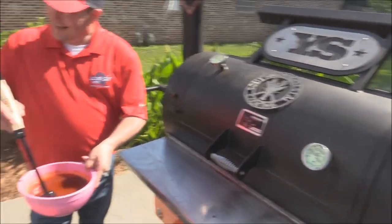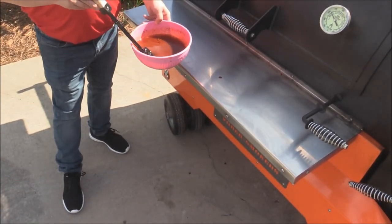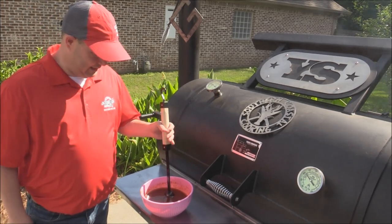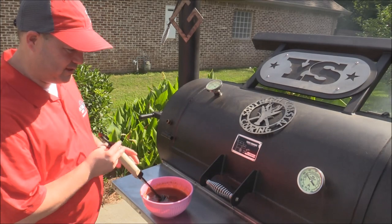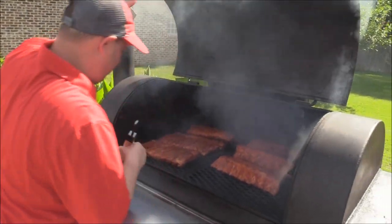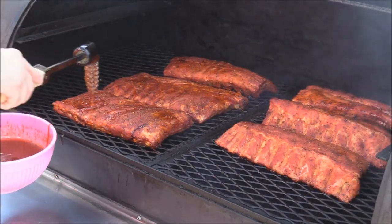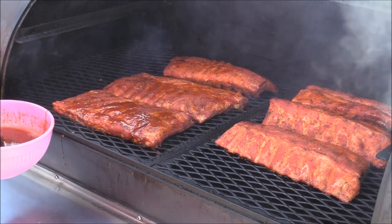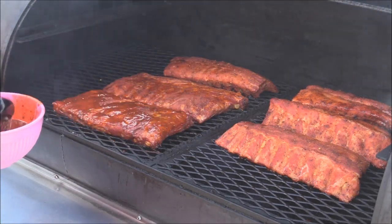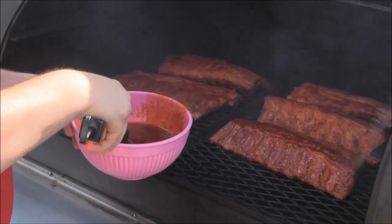We've got this amazing Jonesy Q mop here. We're about to mop these ribs and I cannot wait. I didn't have everything Jeff had — he doesn't have a mop sauce out just yet, but he has a barbecue sauce, and this is something you can make from that. Oh wow, those ribs right there. That's gorgeous — they've got some great color on them. So I'm going to go ahead and start mopping. For those asking, where to get that brush — I bought it off Amazon. I'll try to put a link in the description box. It's great — it holds the sauce and doesn't drip off until you hit the meat.